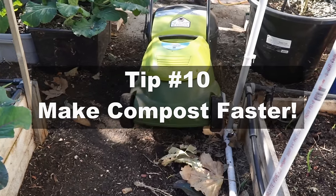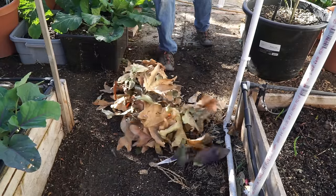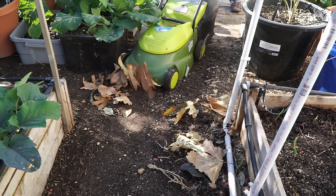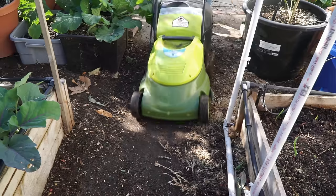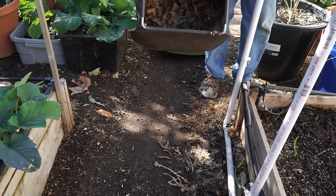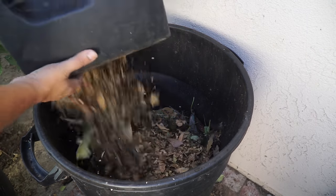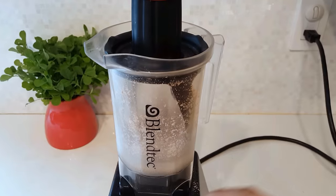A tip I always use to accelerate my composting process is to lay out all my leaves and compost material and then run the lawnmower over it. The lawnmower blades automatically chop up dried leaves and compost material — it will even crush eggshells, stems, and other matter. This creates finer particles, and finer particles decompose much faster. As you can see, it's all shredded and ready to go to the compost bin. The finer your particles, the faster they will decompose — it's a really neat and easy tip to accelerate your composting.